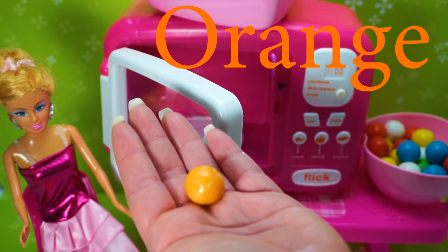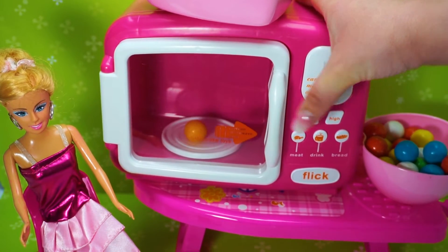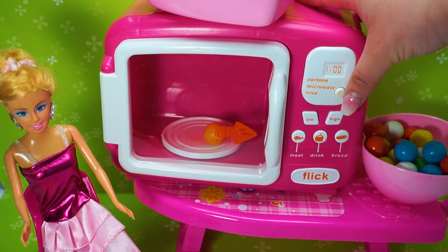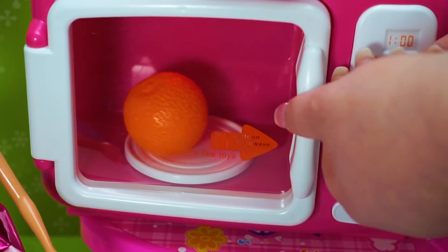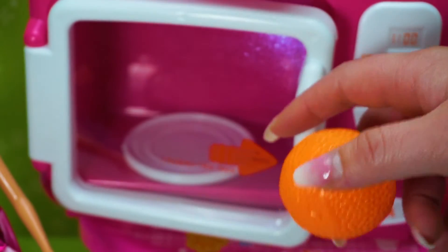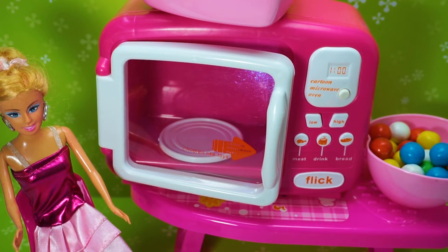Orange. Press Start. Orange! Let's learn colors.